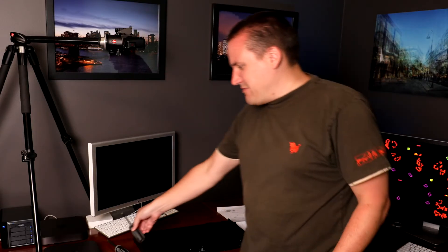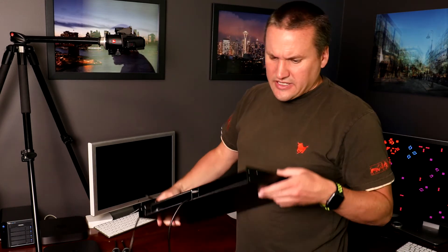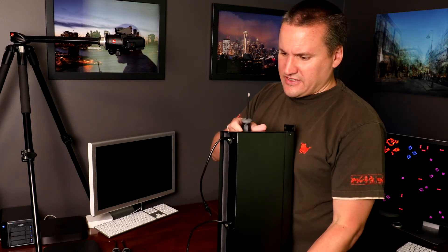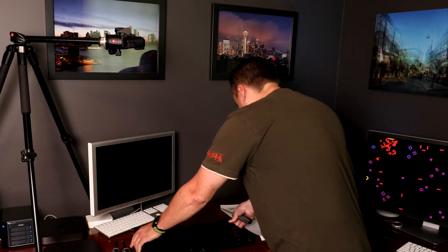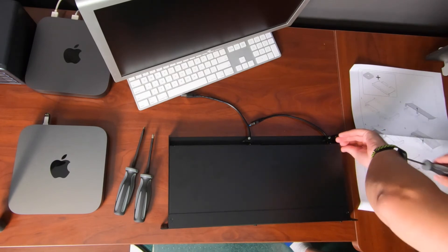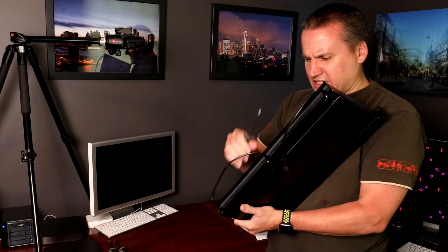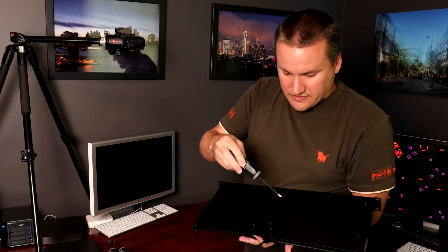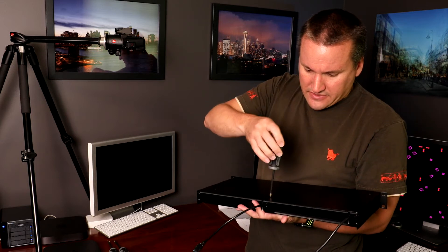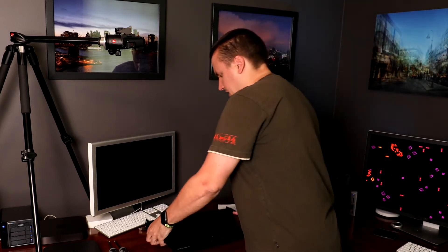My screwdriver is too big so I had to get another one. I'm noticing there are actually three screws that need to be undone to take the top off — I couldn't see what was happening until I looked at the instructions. There's one on either side, and then the third one is actually underneath — it's one screw right in the middle near the back of the unit.